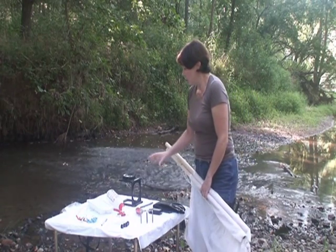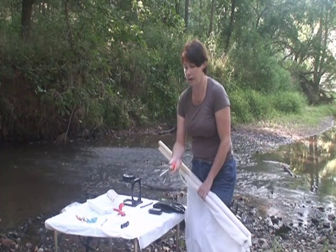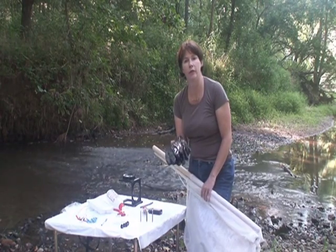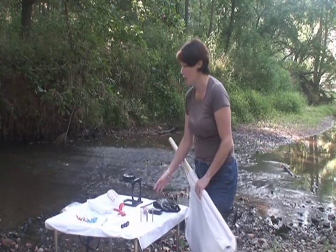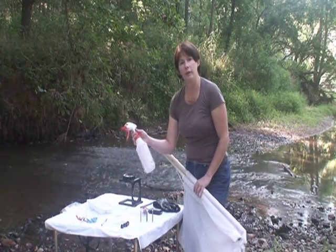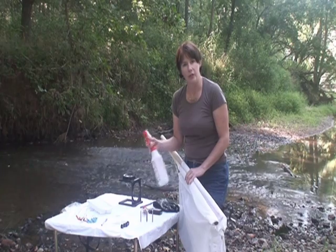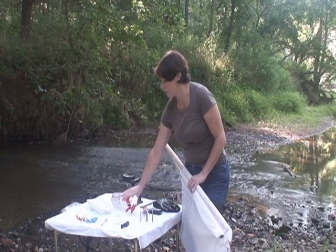These are the tools we have to do that. We also use this with the net to help collect the insects. We have some gloves as well to protect ourselves from any glass that might be on the bottom of the stream. Once we bring the net over to the table, we have a spray bottle full of stream water that we use to spray the net down, and this helps move the insects — they're easier to see once they move and are agitated somewhat on the net.